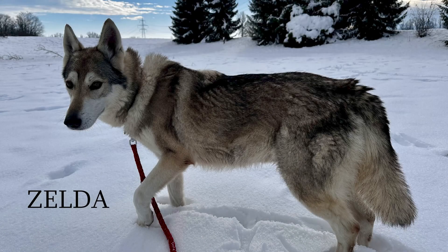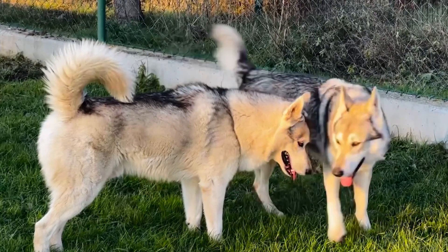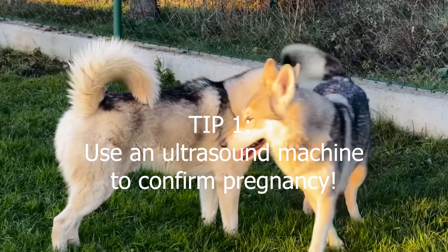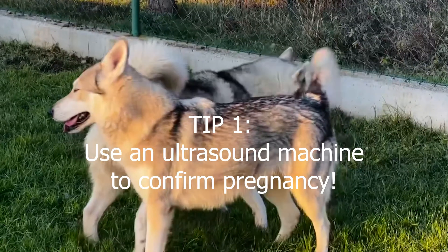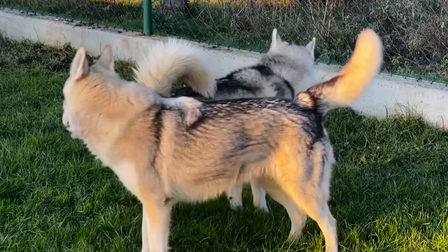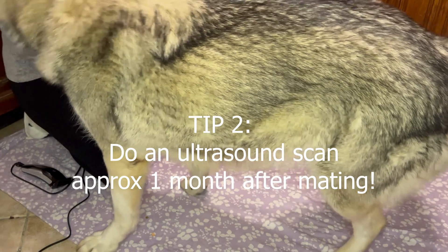Hi everyone! Today we're going to be doing an ultrasound scan on our Tamaskan dog Zelda. As a breeder, it's quite important to do an ultrasound scan to confirm pregnancy. Here in the video, she's approximately one month pregnant, around 30 days or so.